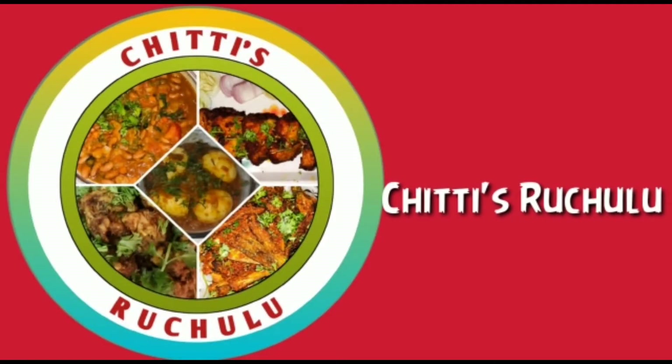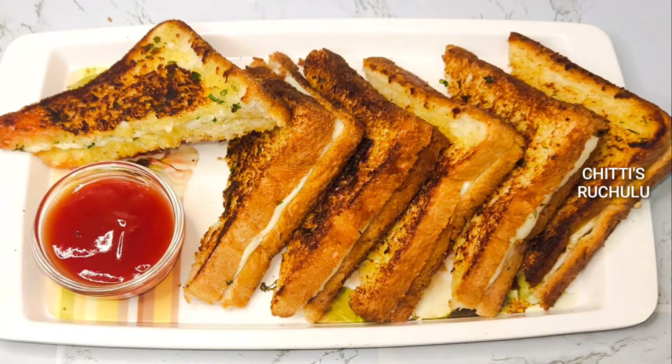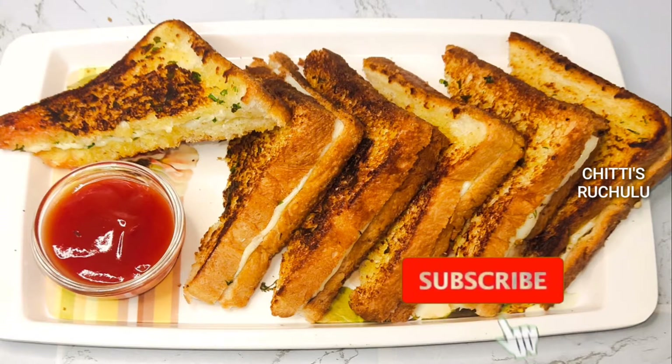Hi friends, welcome to Chitty Strachilu. If you want to subscribe to our channel, please do subscribe. You can do cheese garlic bread. It is very easy and simple.